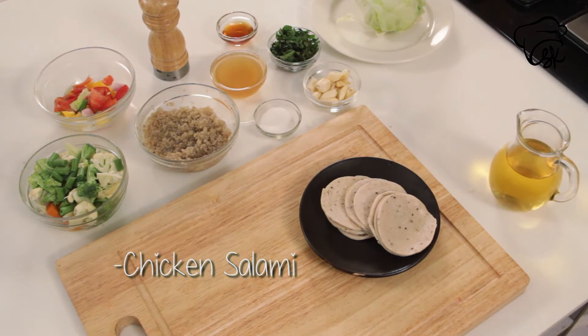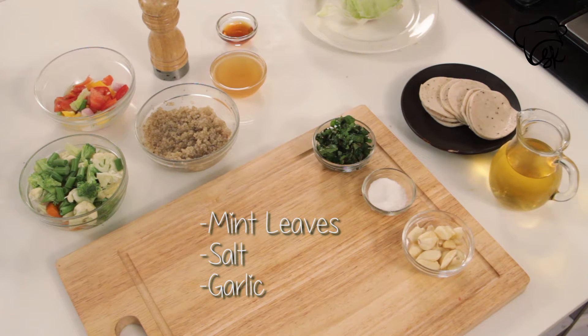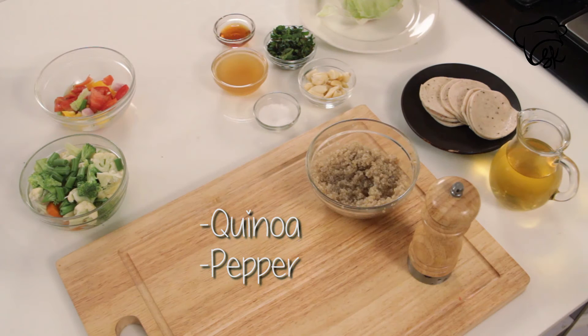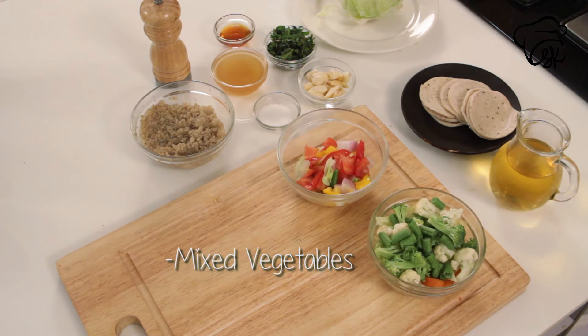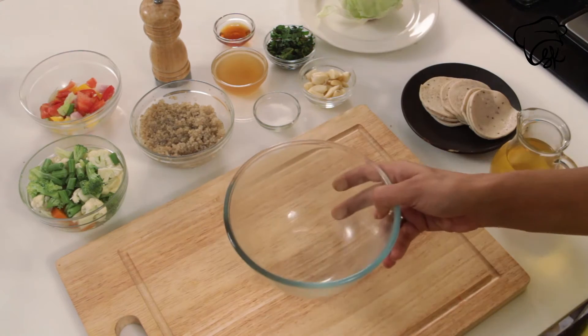And for this, we want the ingredients. For making quinoa and chicken salad, we want a bowl.